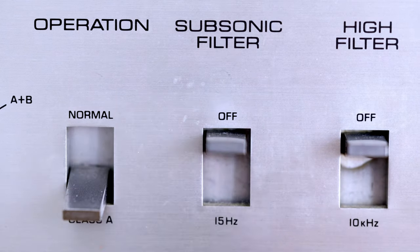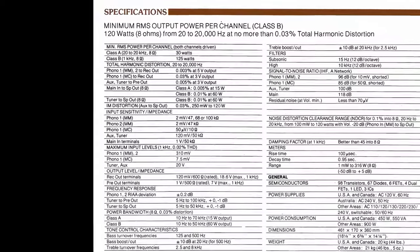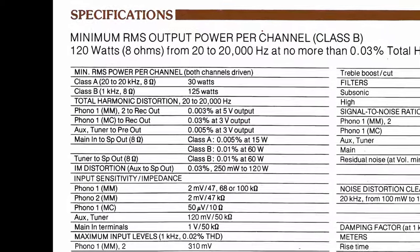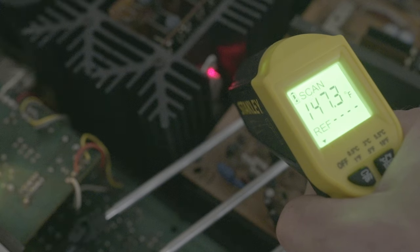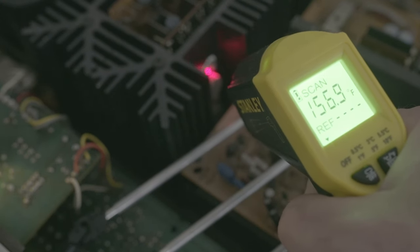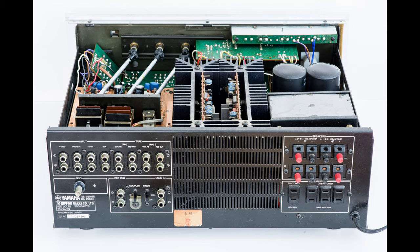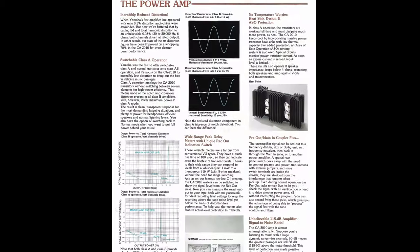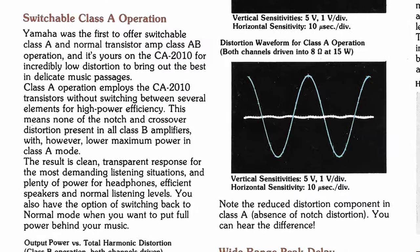Can you actually hear the difference between Class A and Class B? I doubt most people can. You also lose a little bit of output power — you get 30 instead of 120 watts per channel, so you may need more efficient speakers than in Class B. Class A uses much more power and can get quite hot, but I've never felt she's going to overheat in Class A unless you block the vents. If I wanted to use Class A all the time, I'd add a nice silent fan. Since Class A puts a lot of stress on all the components, the difference in quality is less than questionable.